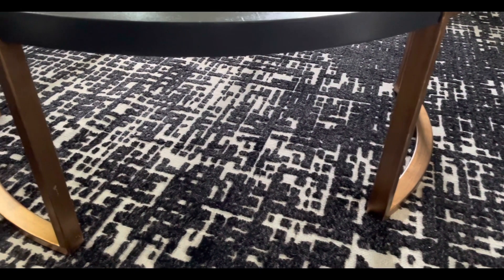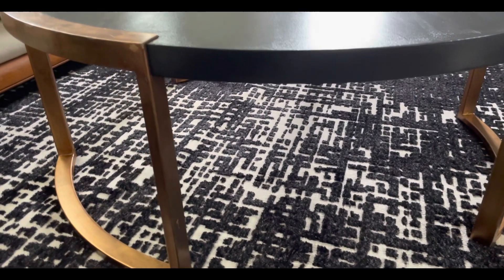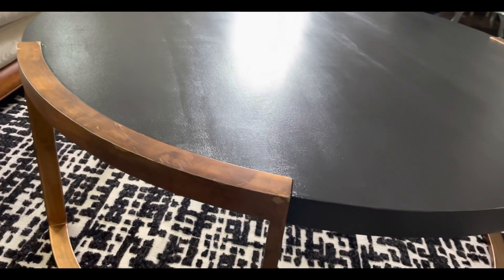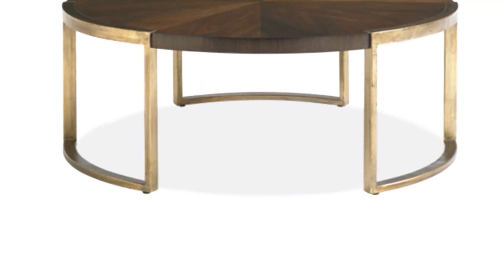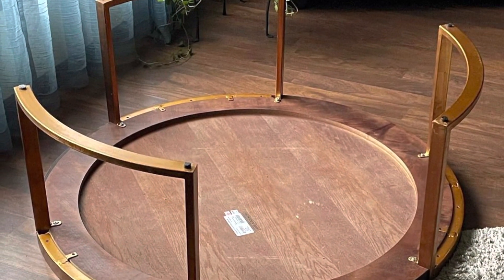Hi everyone, thank you for joining me today. I completed a table for a client I purchased off of Facebook Marketplace for $60. This table retails for about $2,500 — after tax around $3,000 — and a photo you'll see later shows it on sale for about $300 or $400. It is a well-made table, solid wood with metal legs, and it turned out beautifully. It's from Stanley Furniture Company — a really nice table that we got the best deal on.